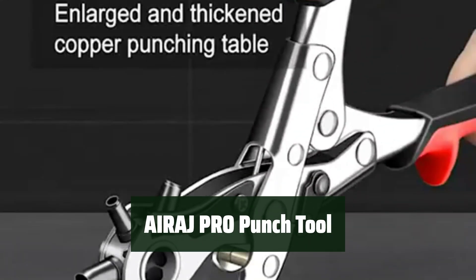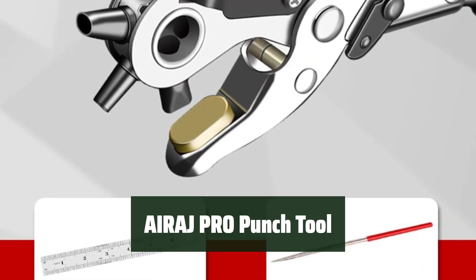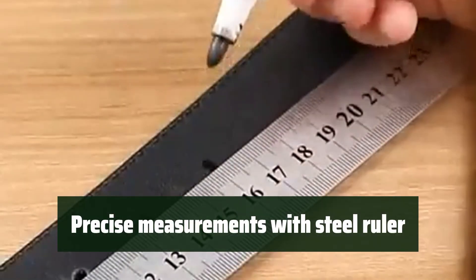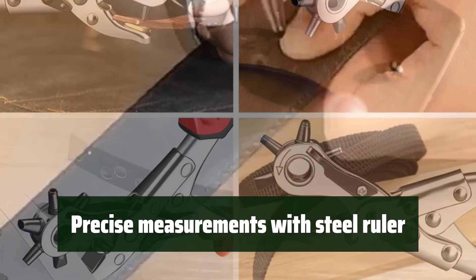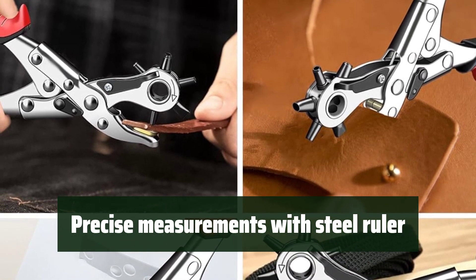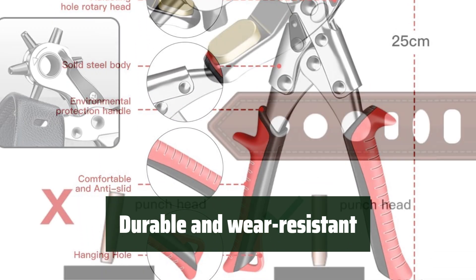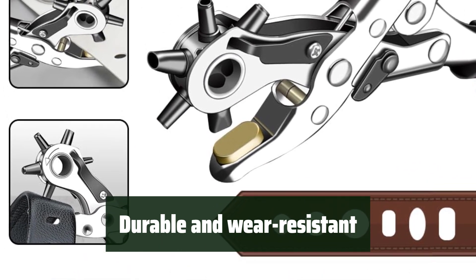Number 2: This tool provides 6 different hole sizes from 2mm to 4.5mm, perfect for various punching needs. Its high-hardness high-carbon steel construction ensures durability. The tool comes with a steel ruler allowing for precise measurements, making it easy to punch holes in leather, belts, rubber, canvas, fabric, cardboard, saddles, and more. The spray painting technology prevents oxidation. It's a must-have for any DIY enthusiast or professional craftsman.